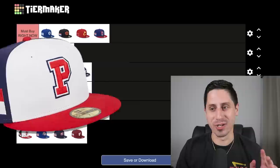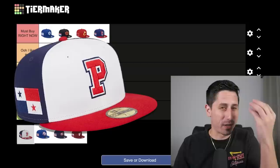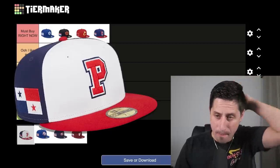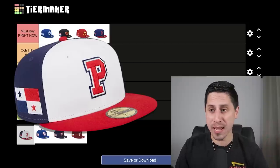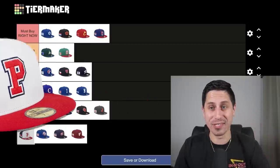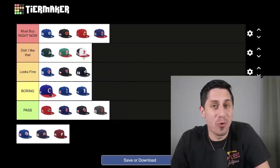I know what I just said, but I'm going to contradict myself — I like the Team Panama hat. It's the only one that's like a two-panel hat; the front panel is white, the back is navy blue, and you've got the red brim with a red P. It would never remind me of Panama if you didn't have the Panamanian flag on the side, and it looks more like a high school hat, but something in my brain tells me I like Team Panama's hat. I'll put that in 'ooh, I like it.'